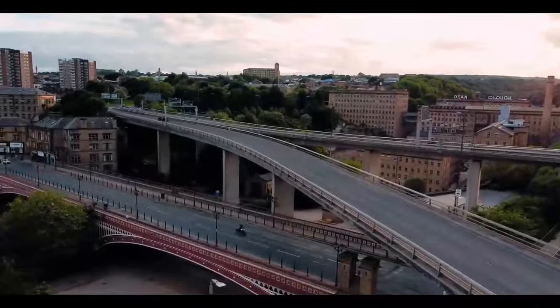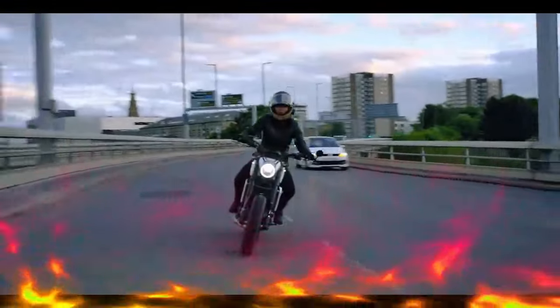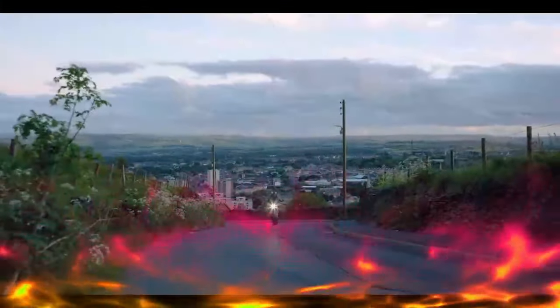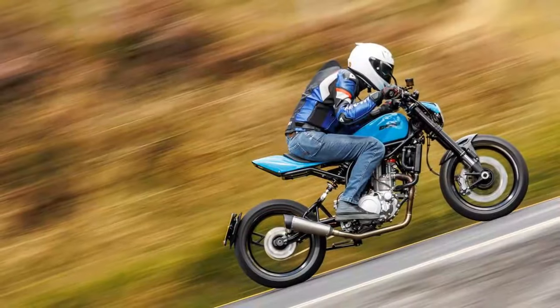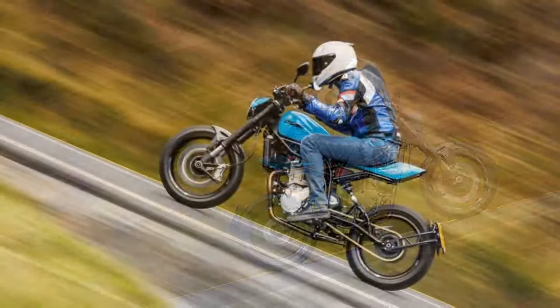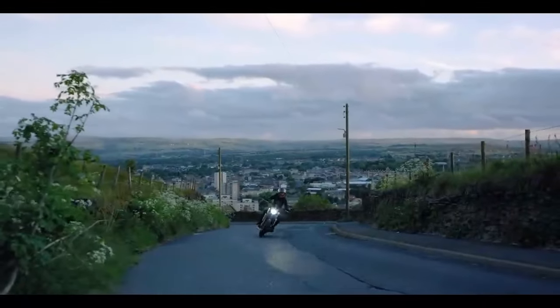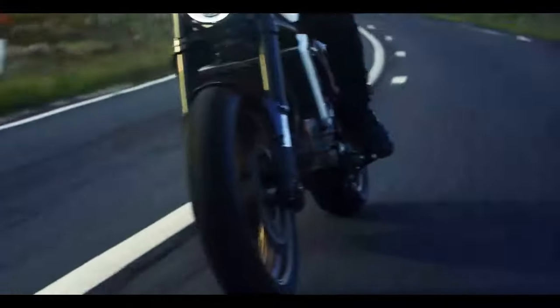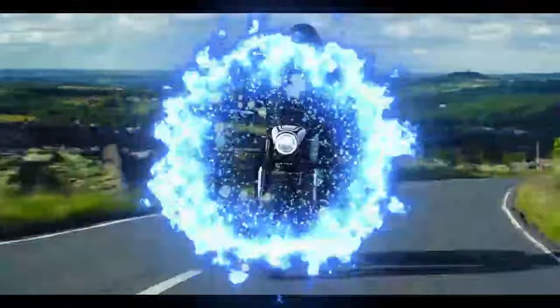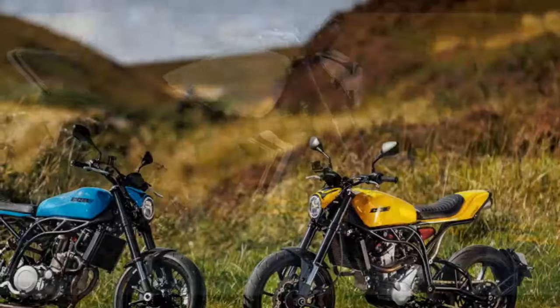Is it suitable for everyday use? Not really, unless you're particularly dedicated or stubborn, but it's not marketed as such. Beginners or tech enthusiasts may find it lacking. There's no ABS or traction control, and the LCD dashboard provides only the essential information. Additionally, it doesn't meet emission standards and requires individual type approval for road use in the UK.